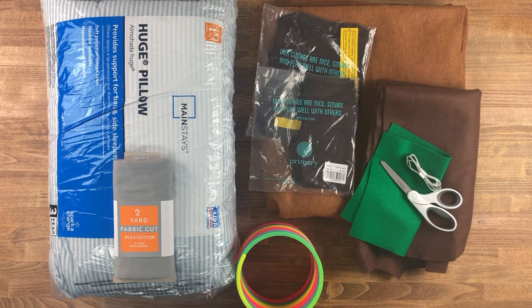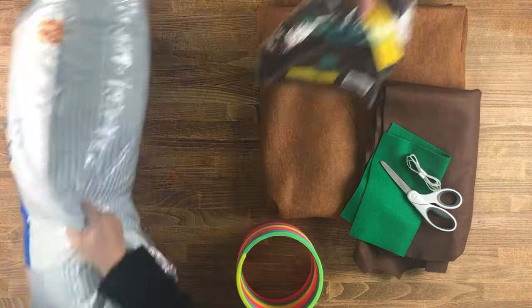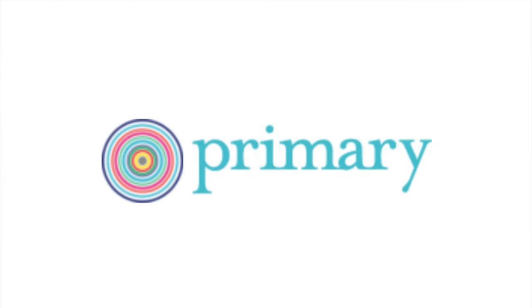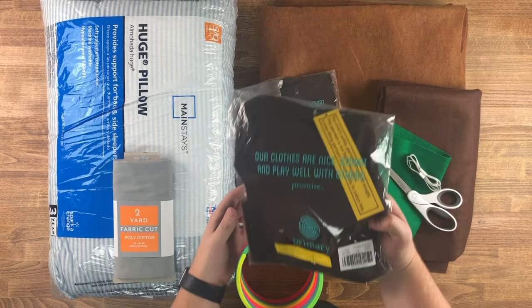Today we're going to be showing you exactly how to make that costume. Everything you see here is what you need. If you want the full list of items, check out the description below. This video is sponsored by primary.com, our go-to place to get clothing just like this.